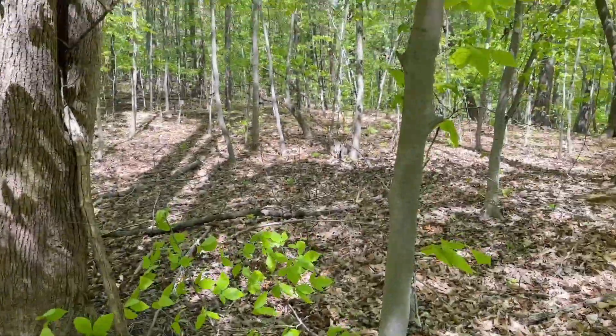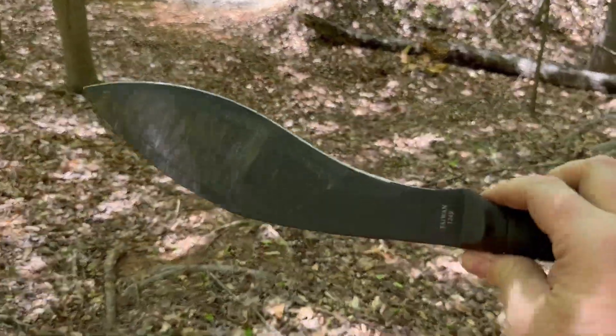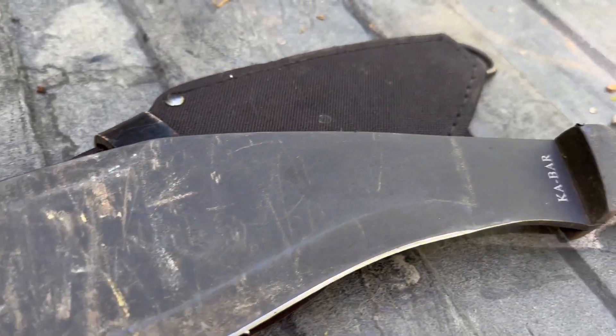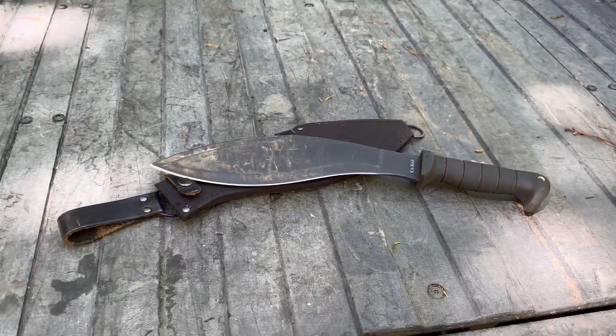Thanks for checking out this video on the Ka-Bar Kukri machete. I use this thing all the time — it's a fantastic tool to have out here in the woods.